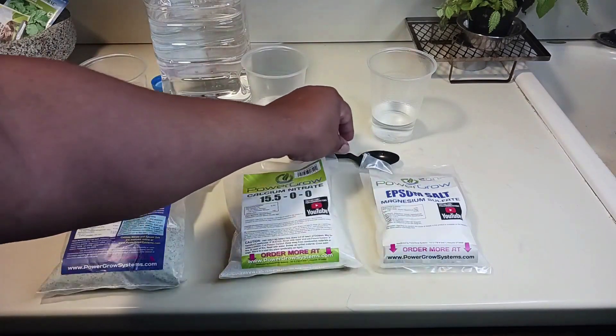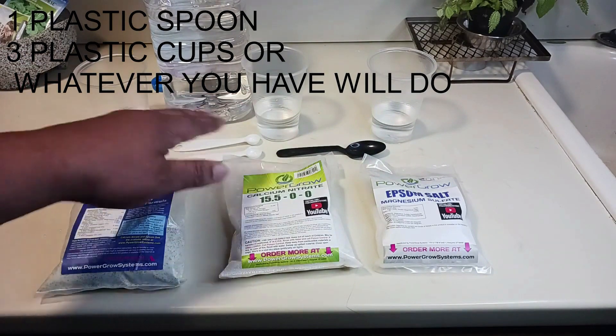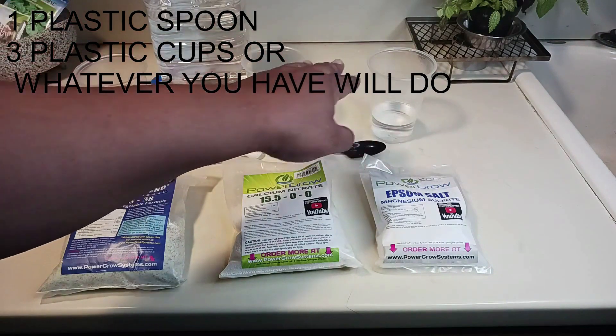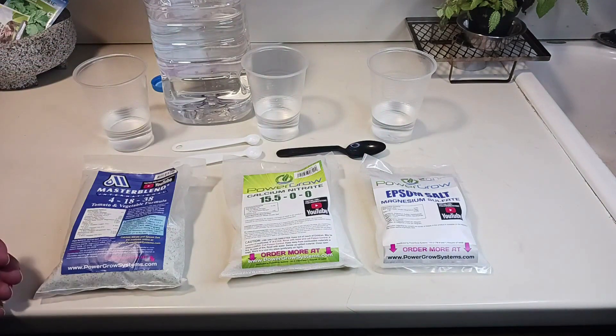I've got my master blend mix ready. You'll need a small spoon and three plastic cups where you can dissolve the ingredients in water before you pour them into the gallon jug, so everything will dissolve the way it should.